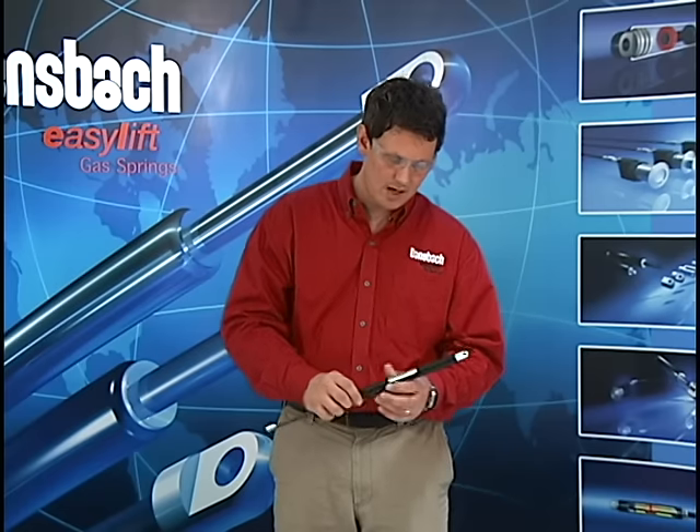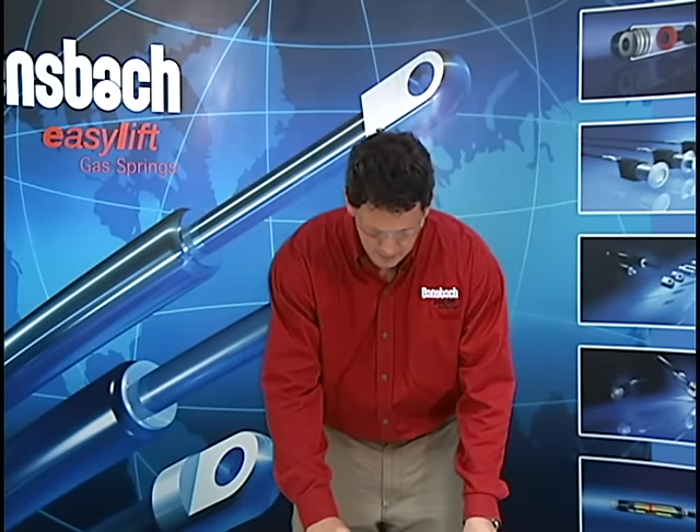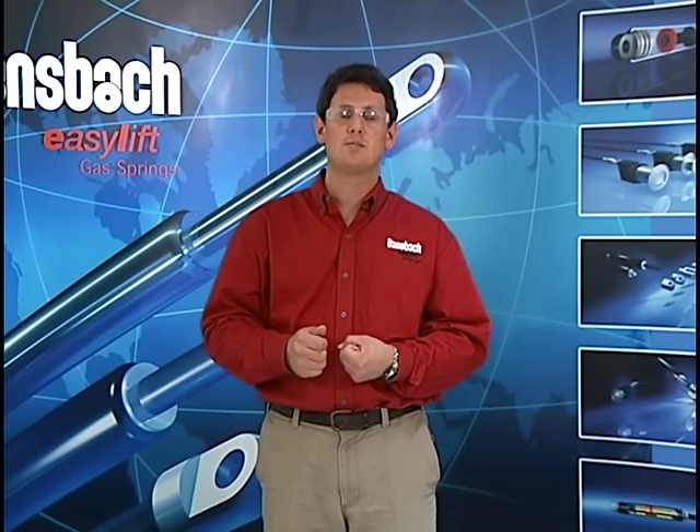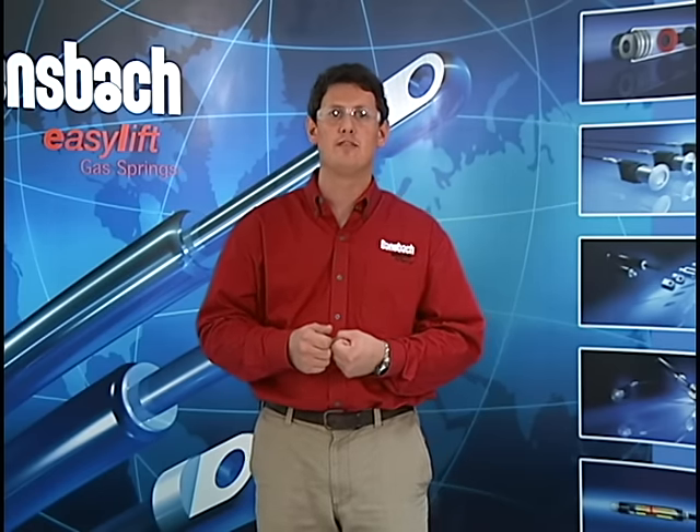Now just as a caution, always remember that these gas springs are under extremely high pressure, so be very, very careful. Also, they cannot be refilled elsewhere. If you do bleed off too much nitrogen and need to add more nitrogen back into the gas spring to make it stronger, you must send the gas spring back to us and we will be glad to refill it for you.